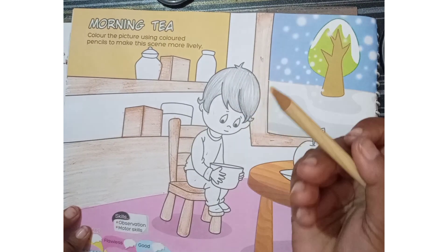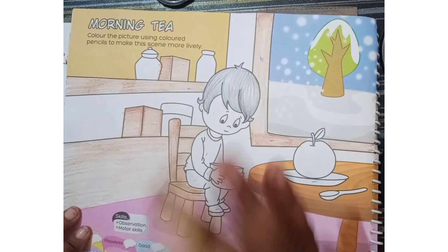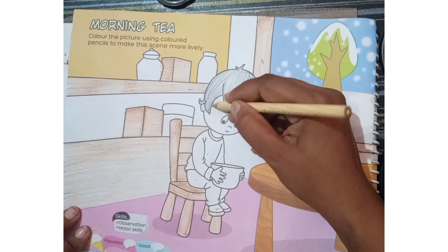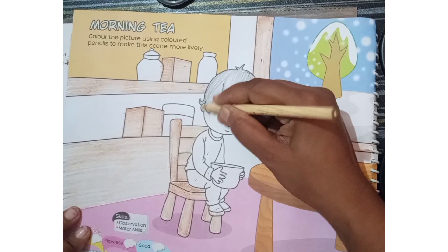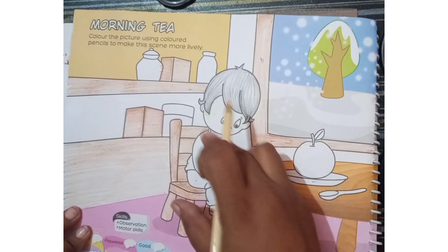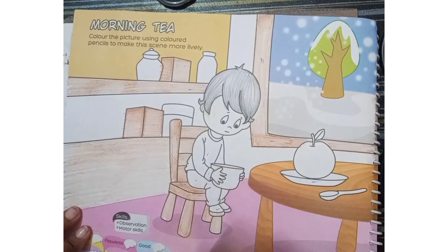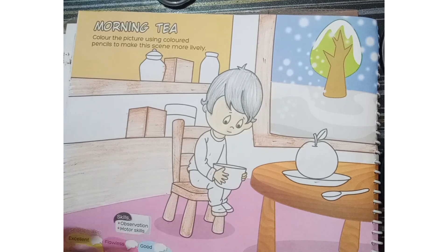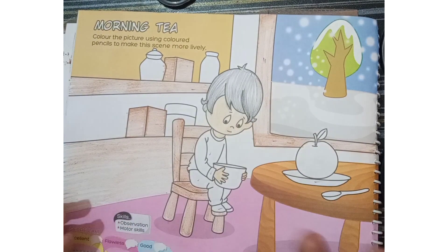Afterwards you have to take a skin color. If you're not having the skin color then you can use the yellow color. So we have to fill in his body the skin color — his whole body like his face, his neck, his hand — the whole part we have to fill all the skin color. See, his skin part is complete now.